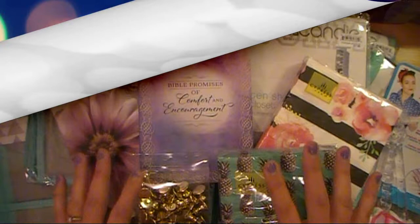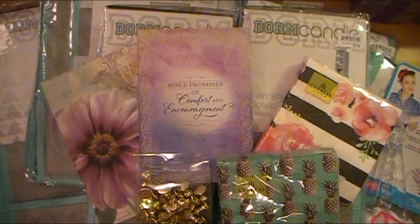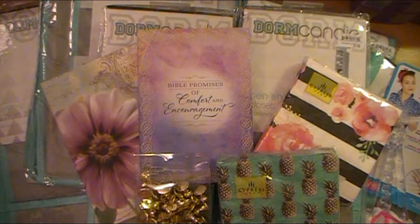Hello everybody, Abbey here with Scrappin' Abbey, and yes I'm back with yet another haul video. Sorry ladies, I had a really good streak of filling some pretty mid-to-low level pains, so I thought I'd go out and hit a couple stores. I just have a bunch of stuff that I wanted to share with you all before I put it away.